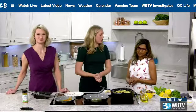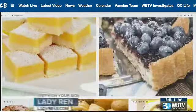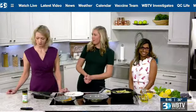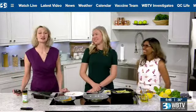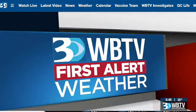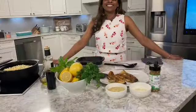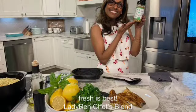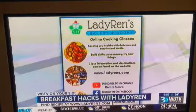Thank you so much for being here. People can go to your website to learn more about your cooking lessons and all of that fun stuff. That's right — LadyRentz.com. Well, thanks so much for joining us this morning. Thank you for having me. And Lee is going to tell us about the weather — is it good enough to go fishing with Lady Wren this afternoon? Yes, you and Lady Wren can go fishing — it's going to be nice outside.